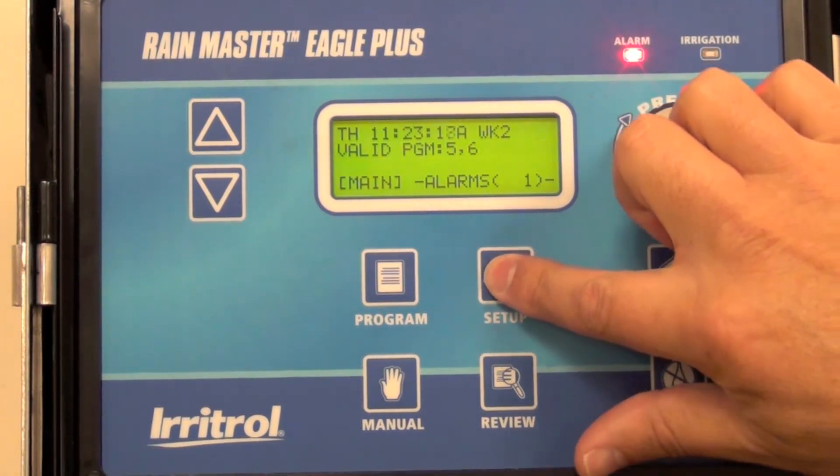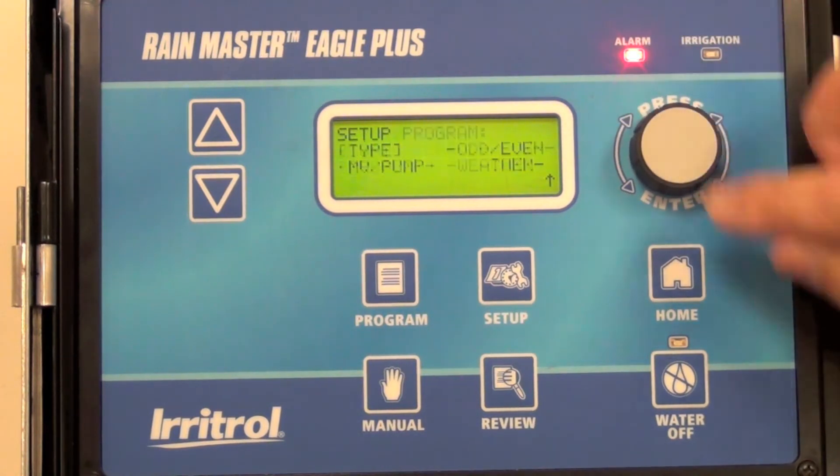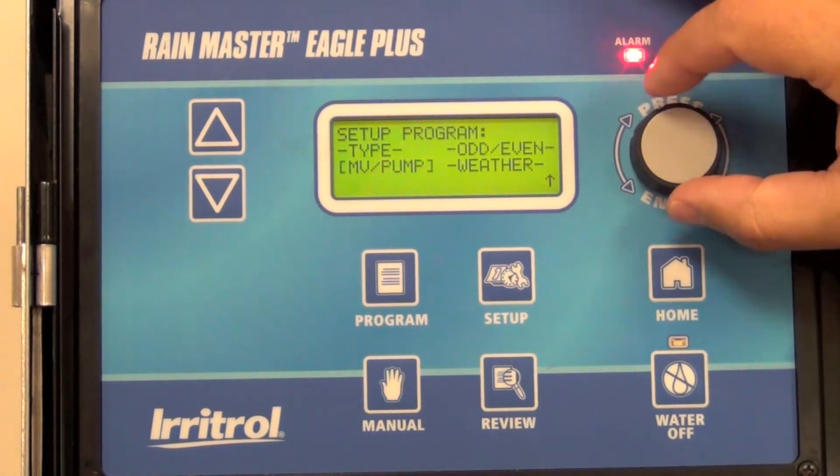Start this by pressing Setup, scroll to Program, and select Weather.